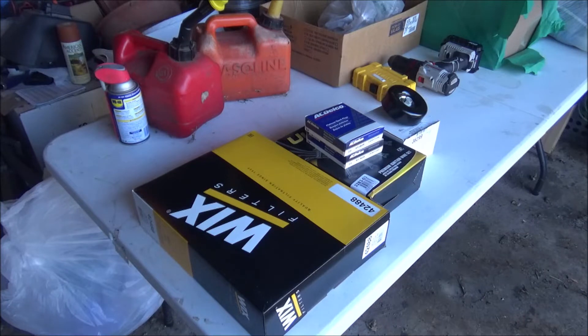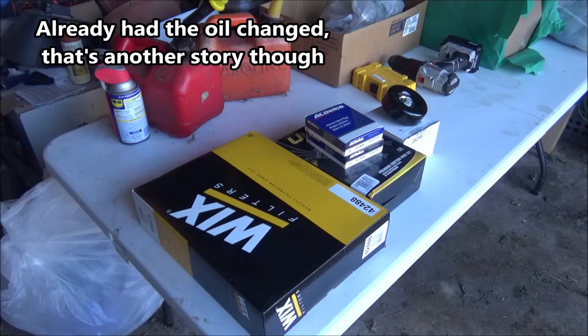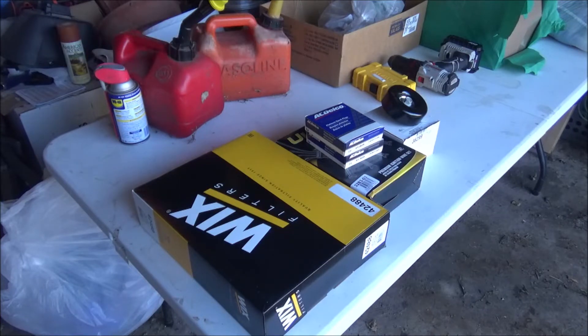On the left is a new Wix air filter. I never buy the cheapest air filters. I wanted to get a K&N, but they're $70 and I just can't swing that right now. Bad enough, that was $30 for the Wix. I could have gotten a cheap $15 filter, but don't do that. I replace them about every 10,000 miles normally.